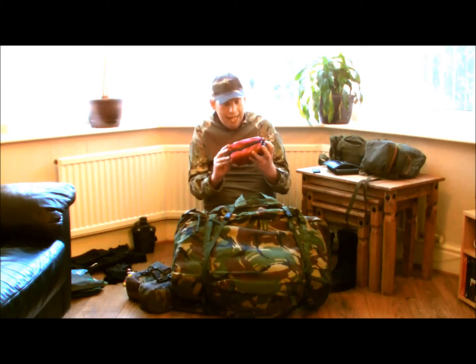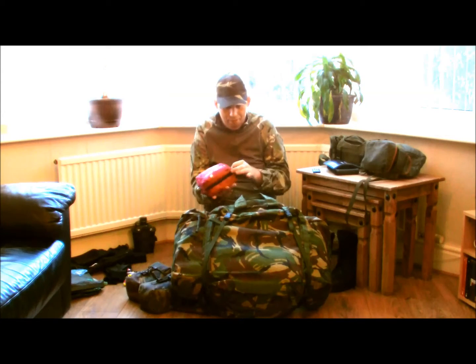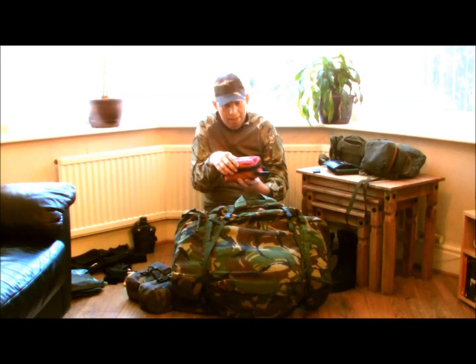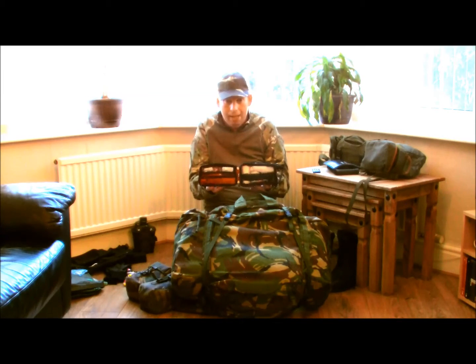My first aid kit — it's a high-vis simple first aid kit. It opens up. In case you get injured in the woods in the summer. Basic first aid kit is important.